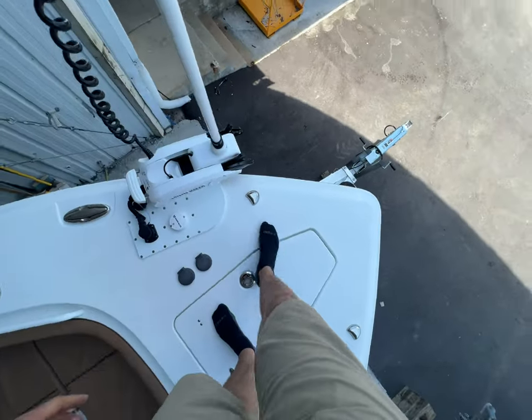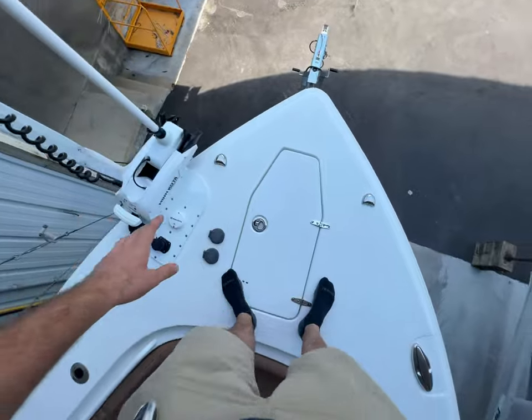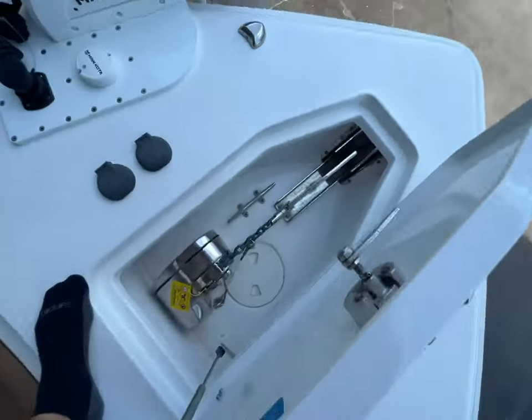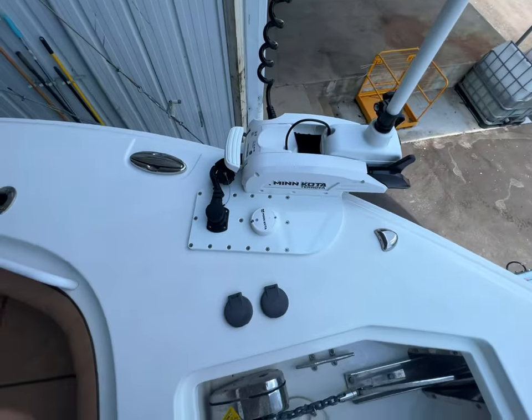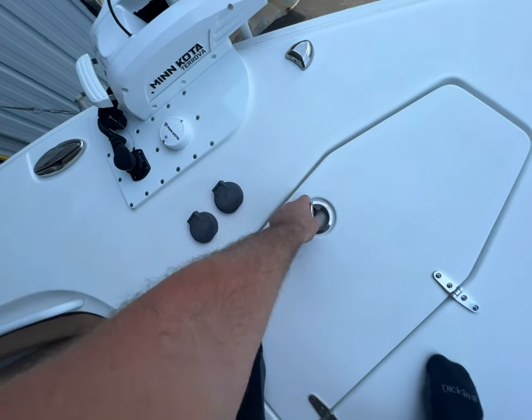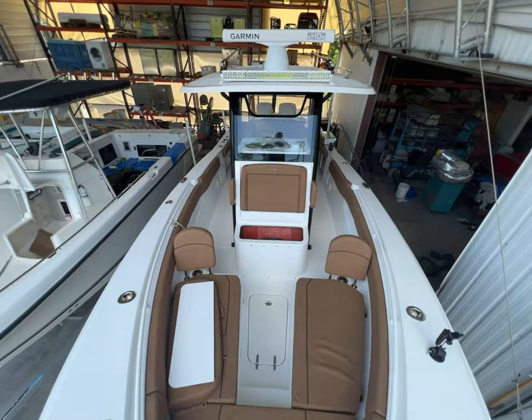No wires, nothing in your way. It's completely standalone off to the side — you have full access. We created an extra access here; that's how we were able to get it through-bolted. And we have a happy customer. Check out Marine Custom Solutions for all your boating needs.